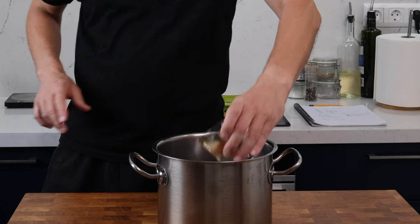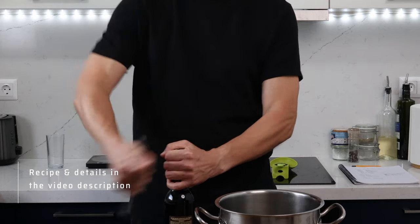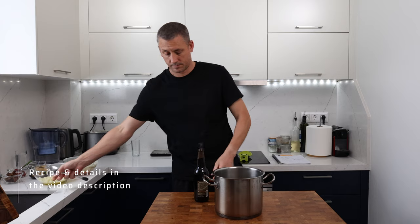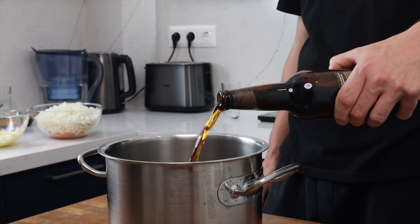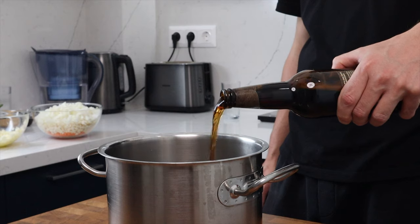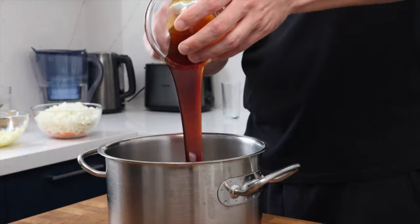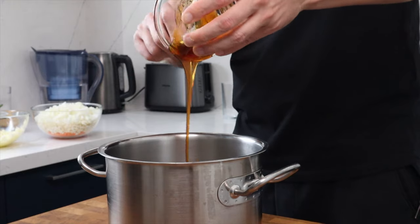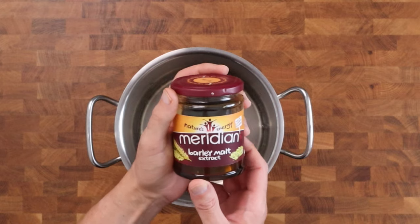Now we're going to build the chutney in the pan. I'm going to start with 130 grams of apple cider vinegar, followed by 300 mils of dark beer — you could use light beer if you wanted to. Then 50 grams of malt extract, which adds a great malty flavor that works perfectly with the beer. It can't really be substituted, so if you don't have it leave it out, but I will leave an Amazon link in the description.